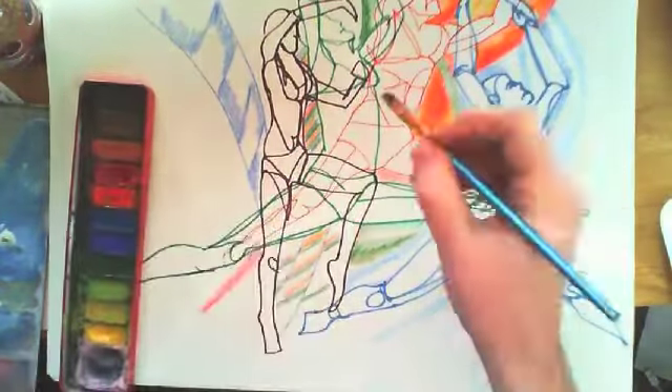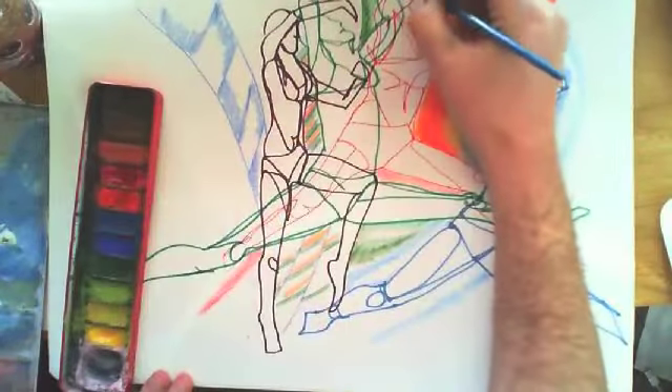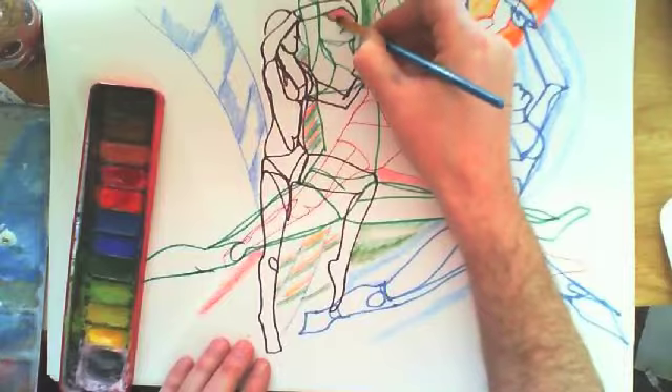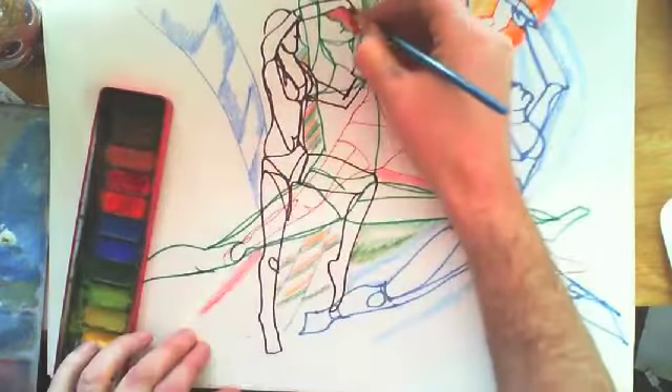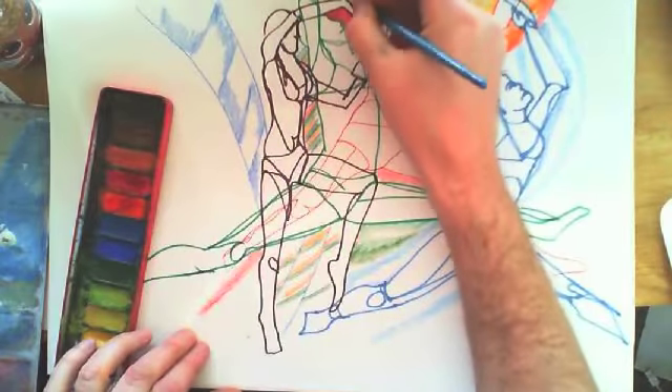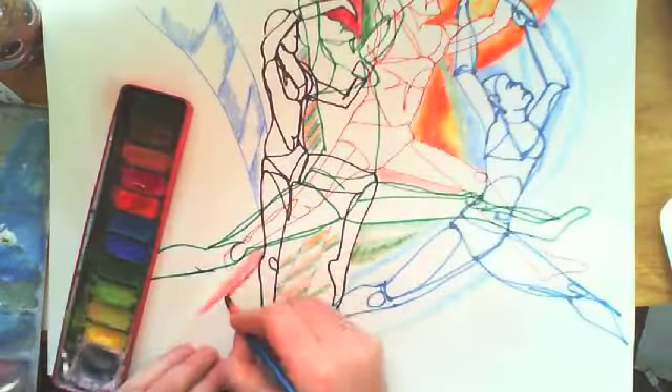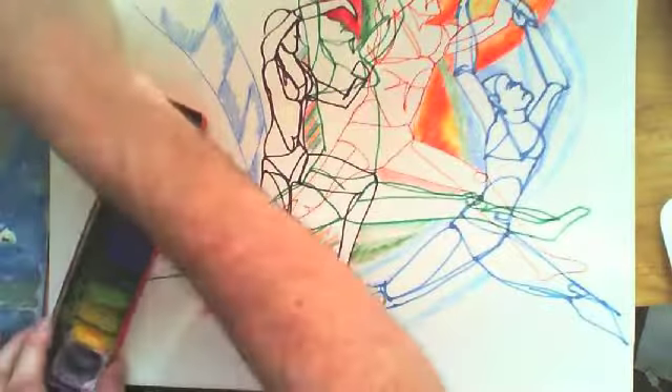How you use the paint on watercolours is totally up to you on this. Now how you use your pencils — you may want to use felt tip and see if you can make them bleed by adding water to the felt tips. Sharpie pens don't bleed very well because they're very strong colours, but a lot of felt tip pens will bleed and create a really nice effect if you paint over them.